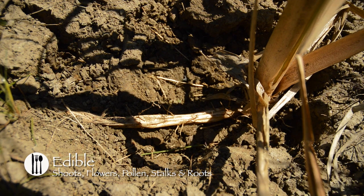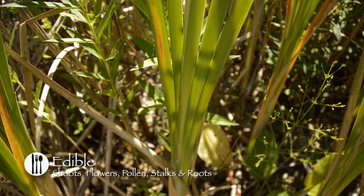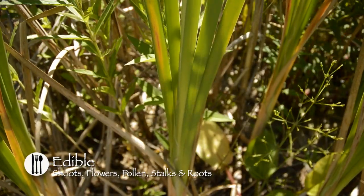Also, in early spring, before they break through the surface of the mud, they can be gathered, peeled, boiled briefly, and pickled in hot vinegar. All year, the starchy core at the base of each sprout can be prepared like a potato.